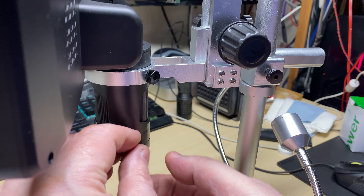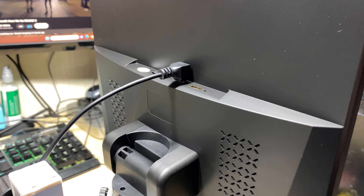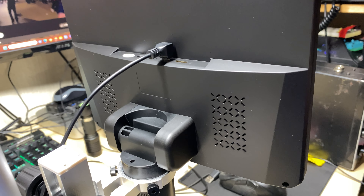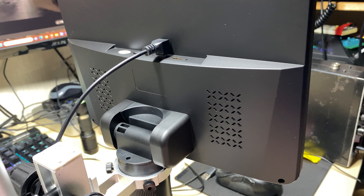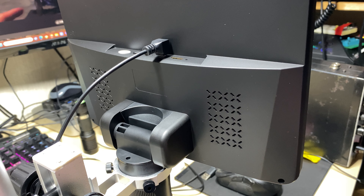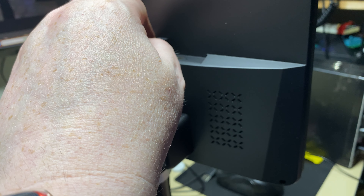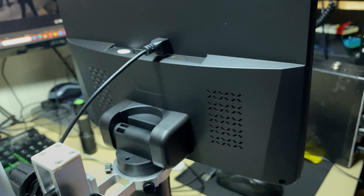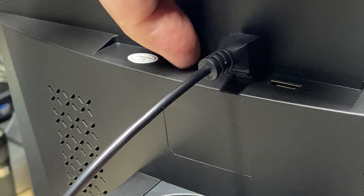We've connected up the power and the power to the base LEDs. On the back of the unit we've got the HDMI port and the slot for the SD card, plus the main power for the unit. We'll take our SD card and drop it in — making sure it's in the right way, it only goes in one way and pushes down with a nice click, just like so.